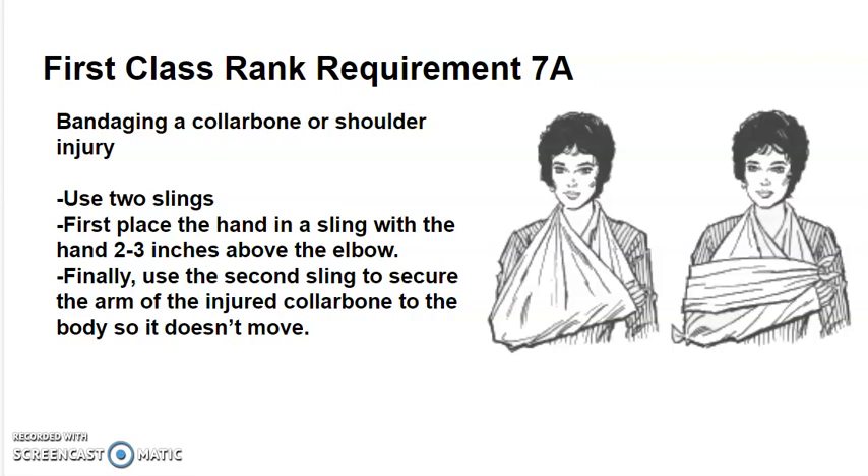In all of these cases, after you have bandaged the injury, seek medical attention.